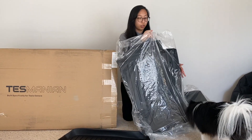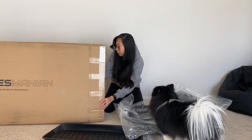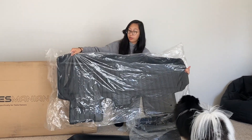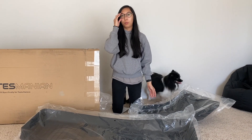So these are for the front passenger and the driver's side. And this is for the entire back, so it's all one piece. Let's cut to us putting it in the car, because that's what you guys are here for.